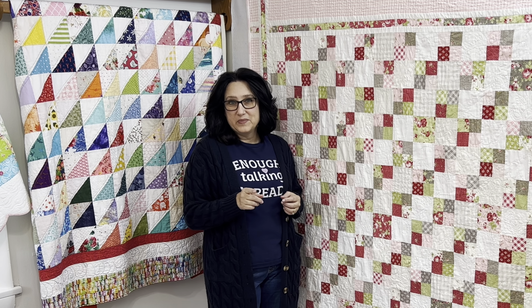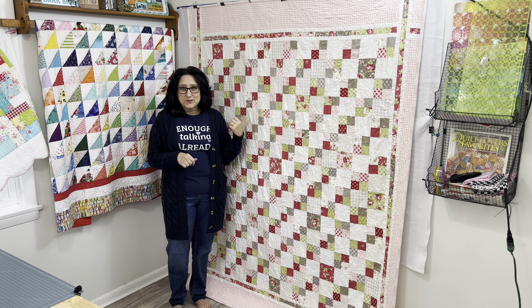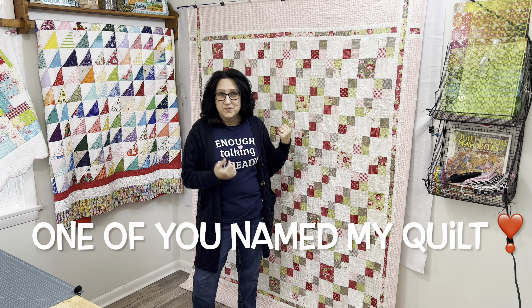I should know, because that's exactly what I did. Let's get busy trimming this quilt up, binding it, washing and drying it, and quilting on top of it. Stay to the end — I will share with you what I named this quilt. The name actually came from one of you.